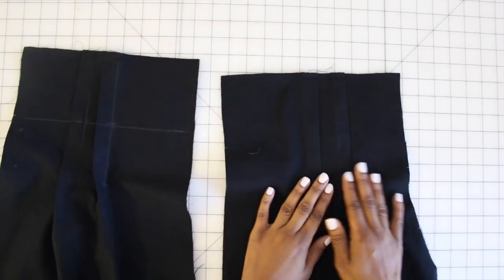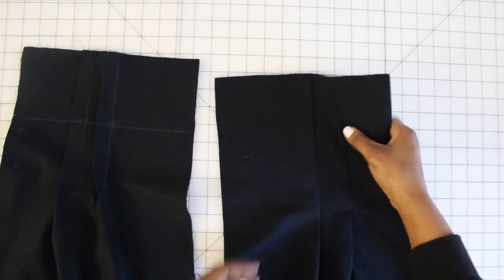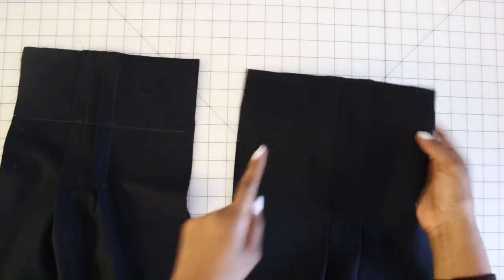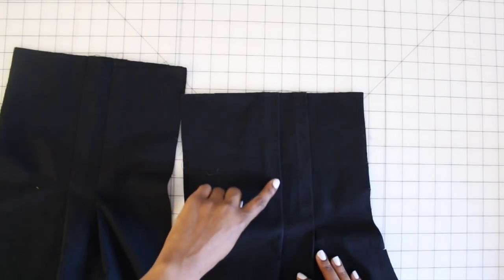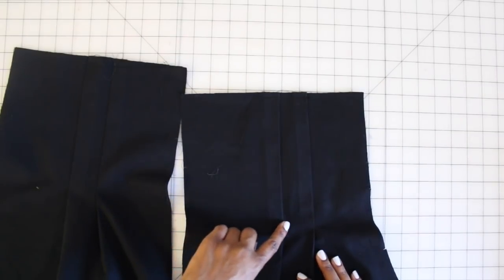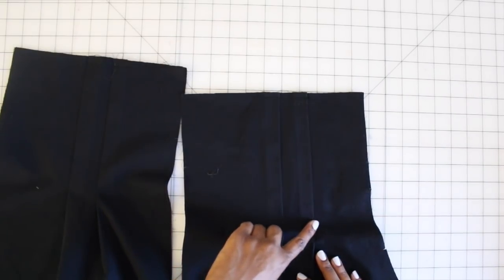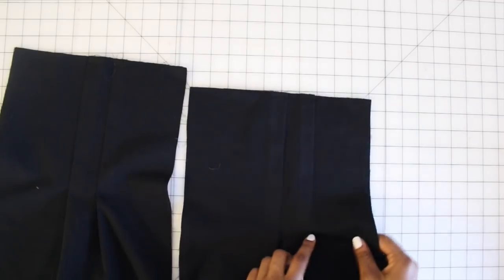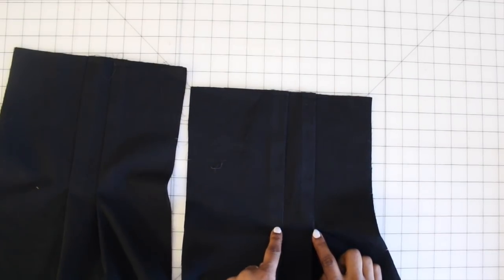Once you have everything sewn and pressed, it should look like this — you should have pressed your pleats toward the center front and basted at the top. Now working on step two, we are going to top stitch along our pleat and then pivot at the lower large circle. Start at the top, top stitch along the pleat, and pivot at the lower large circle. Go ahead and do this to all of your pieces.